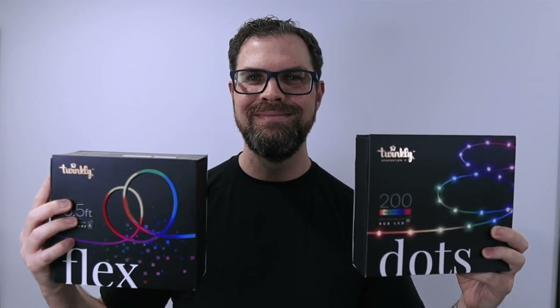And even though Twinkly added HomeKit support over a year ago, this is my first time trying Twinkly. Unacceptable, I know. So needless to say, I'm pretty pumped to share my Twinkly feedback — the good, the bad, and what could be even better in the future. Today I'm going to show you two Twinkly products: Twinkly Dots and Twinkly Flex, and I'll show you what they can do and how I'm using them in my HomeKit smart home.